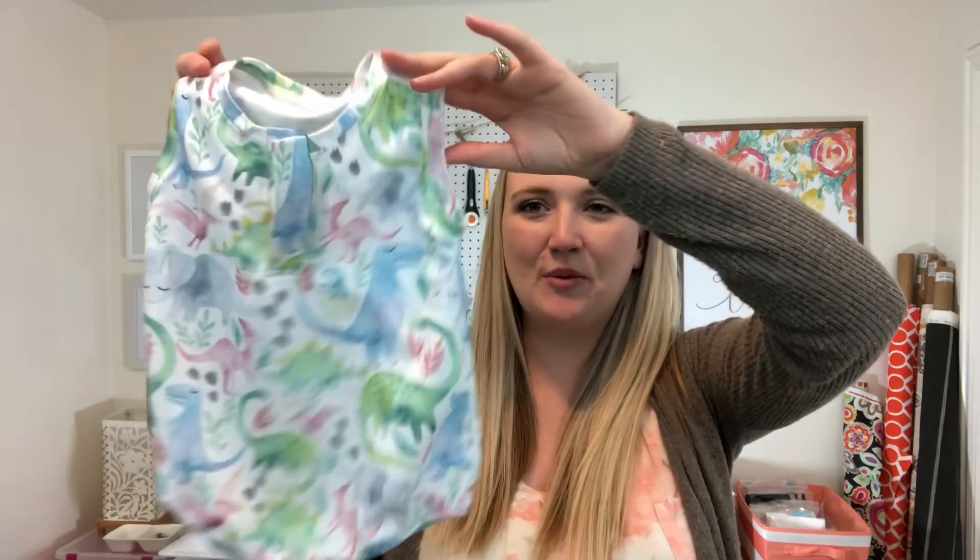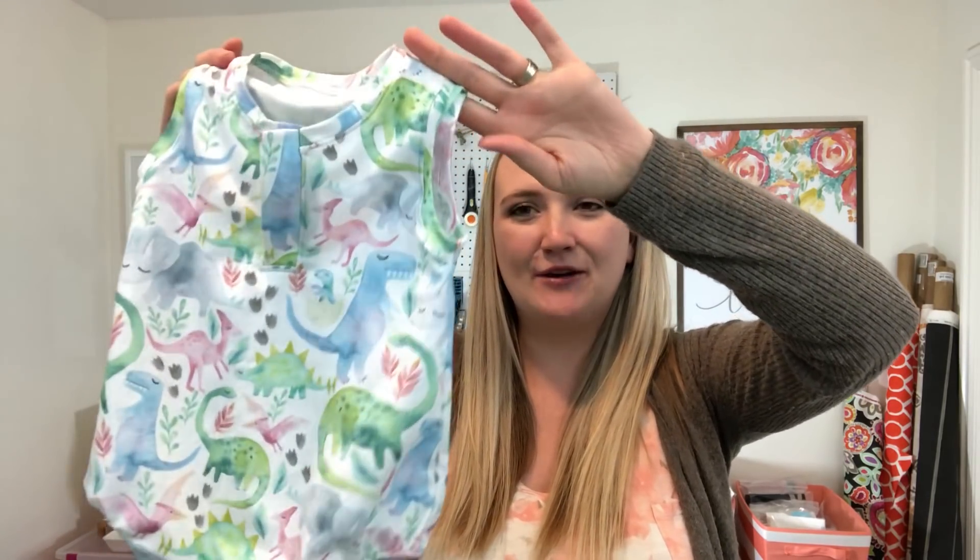Hey guys! Welcome to Sew Bliss. Today I'm going to show you how to make the Breezy Romper from Brindle & Twig. Here is one of the rompers that I have already made. I'm super happy with how it turned out — I think it's super cute and will look really good on my little boy.